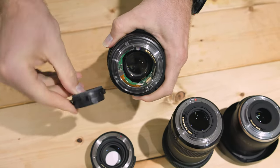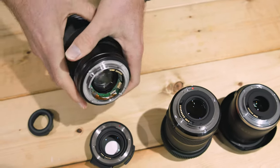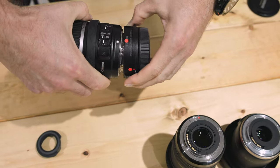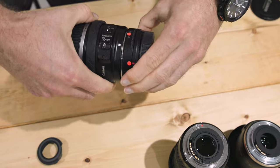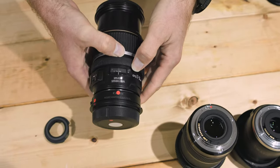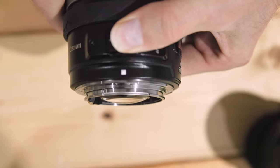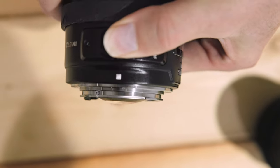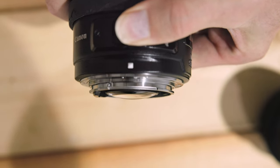If you remove the plastic protection, you will be able to mount it. However, the rear glass element of the lens will extend past the mount and hit the glass of the Speedbooster, potentially damaging it. Therefore, do not use this lens on the Speedbooster.